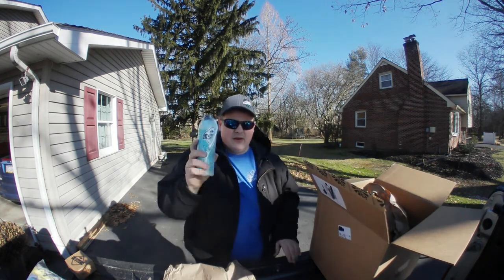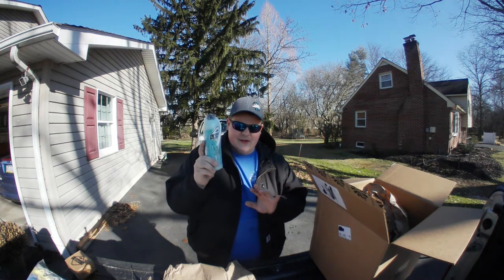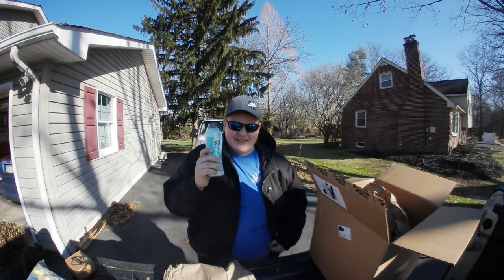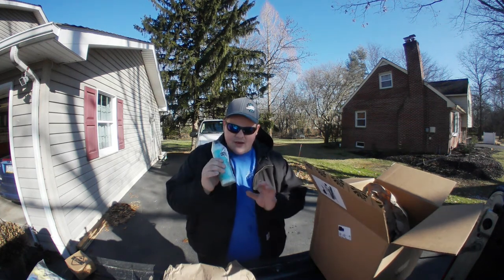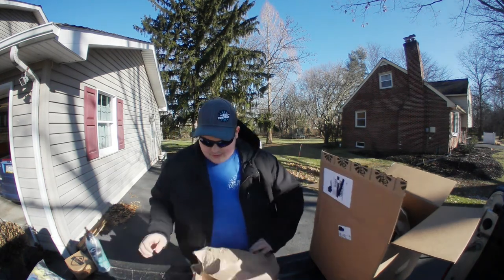This is a bottle of their Quick Detailer. I'm not normally a Quick Detailer person until I tried this stuff out in Boise — I tried it on Levi's wife's car. This stuff is serious. It's extremely slick, smells phenomenal, I love it. I believe I got a couple of bottles of this, actually.